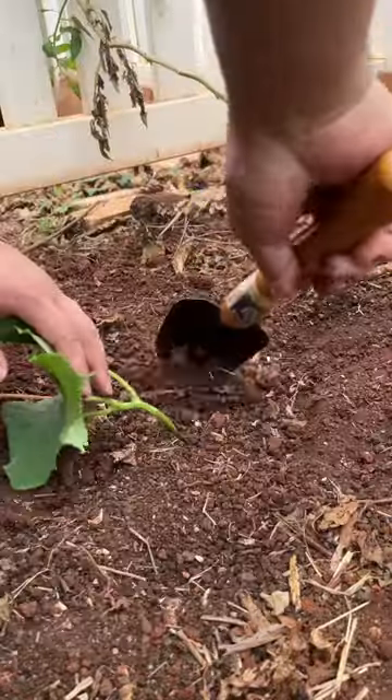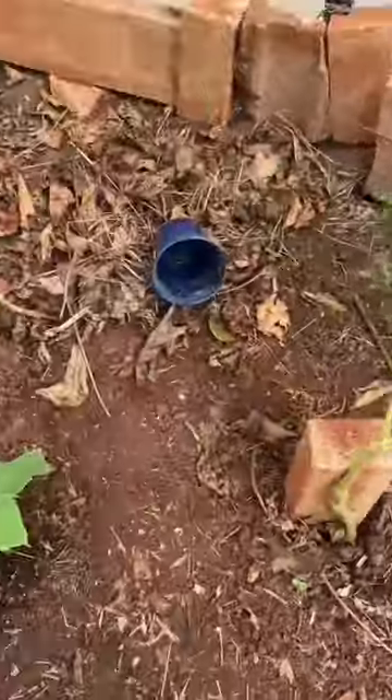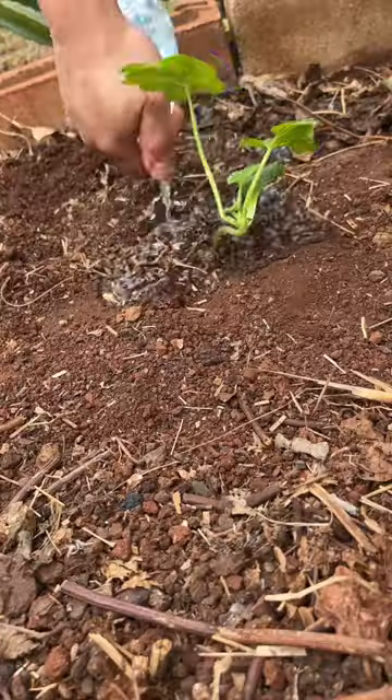Tomatoes are turning ripe and it's time to plant this cucumber. I definitely should have planned out better what I'm doing, but I'm kind of just throwing stuff wherever I feel like, but this is how it turned out. Got my beans, basil, tomato, cucumber, and I also planted a zucchini.